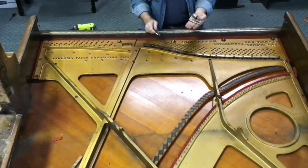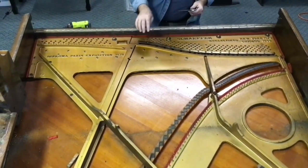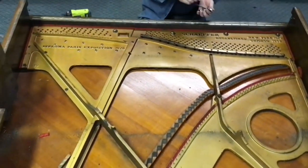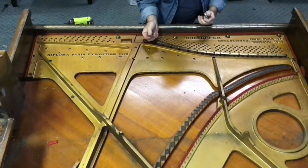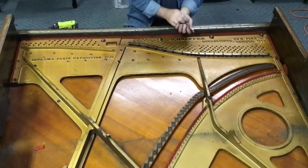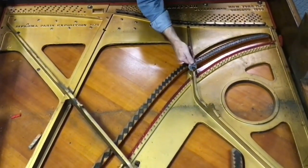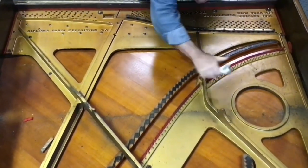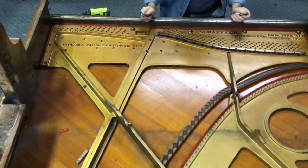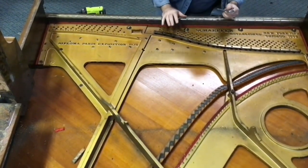We've gathered up the tools we're going to need to remove all of the screws and other fasteners out of the plate. We've got a socket to remove the larger bolts, a fairly large flathead, a slightly smaller flathead to take out the pressure bar screws, and a crescent wrench to loosen the nose bolt nuts. Some of these are going to be rusty and hard to get out, some may strip on us — if we have to, we drill them out. But the plate's coming out, and in this case it's not going back in, so we're going to take whatever means necessary.